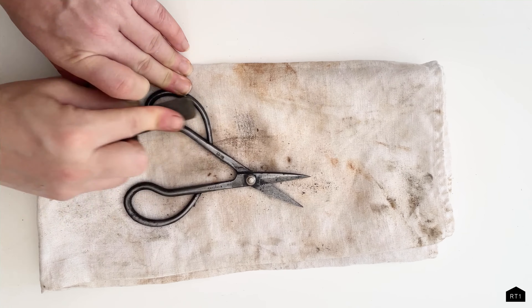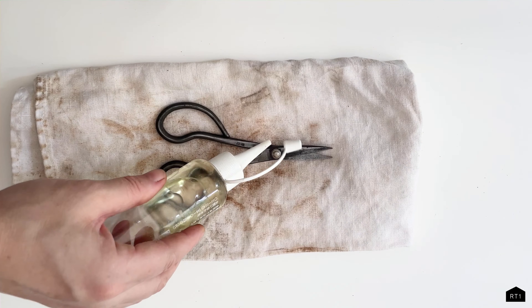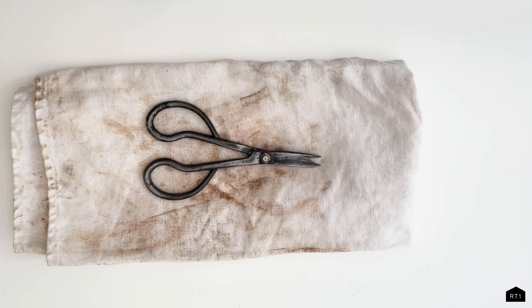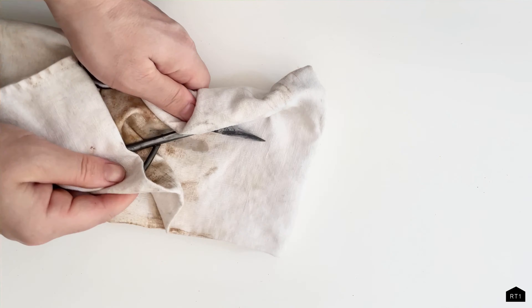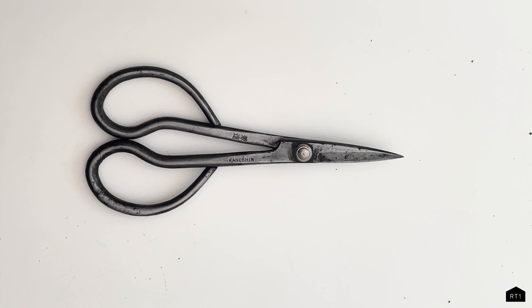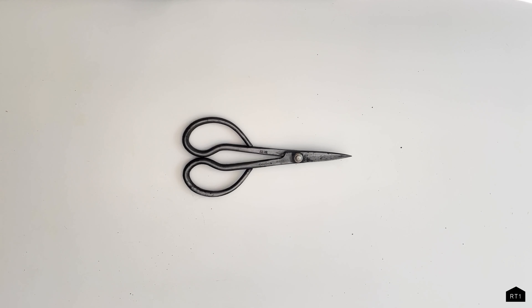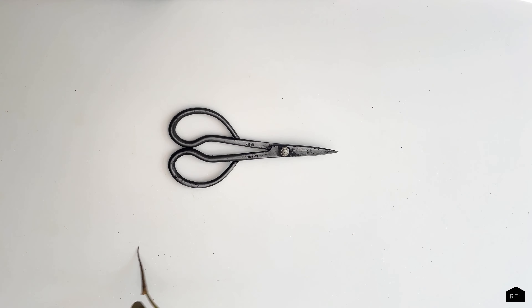I also want to note that this process would probably be easier if you are able to fully disassemble your tool — I was kind of lazy and just left the screw in. Once you've removed all the rust, apply a thin layer of oil using a cloth. We are using our camellia oil, and this step is extremely important — something you should be doing every time after you use your steel tools. It helps ensure your tool will function properly and helps prevent rust in the future. Keep your tools dry, oil them, and store them in a location that is cool and dry.